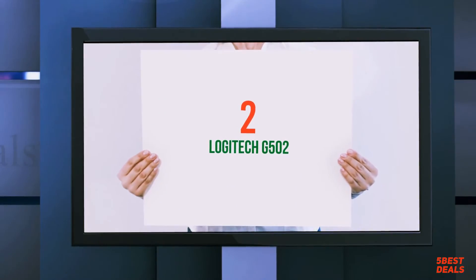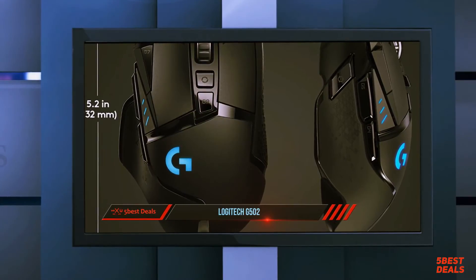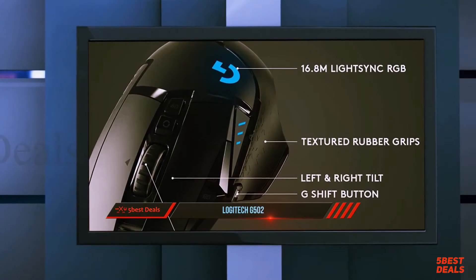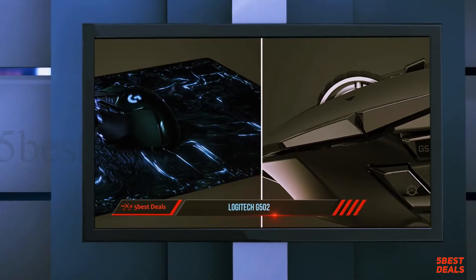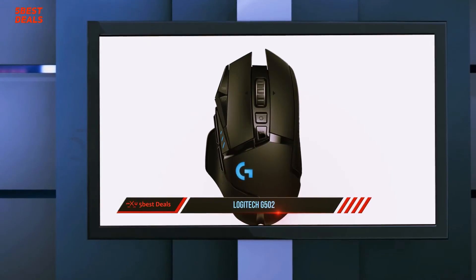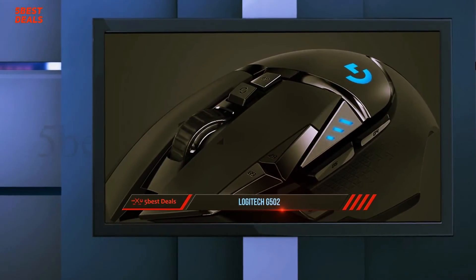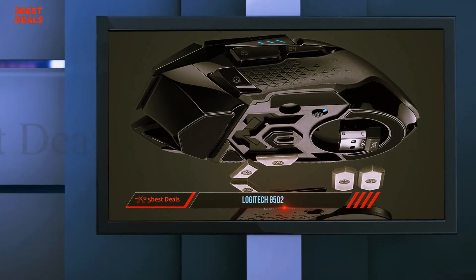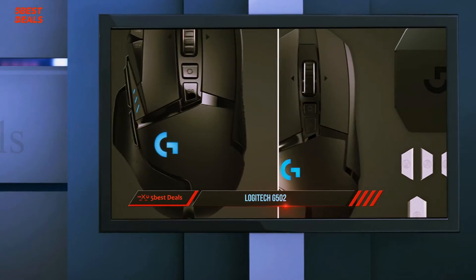Coming in at number two, the Logitech G502. You may wonder why we reviewed the Logitech G502 back in 2018 — the reasoning is sound. This mouse is so good that Logitech has kept it around for years, and the upgraded G502 as well as its wireless model, the G502 Lightspeed, gave us extra reason to revisit it. The classic mouse design is still here but with a new sensor to compete with the best gaming mice on the market.